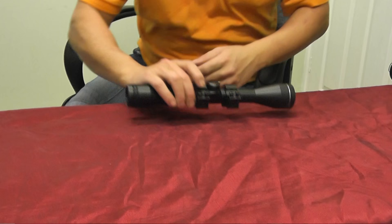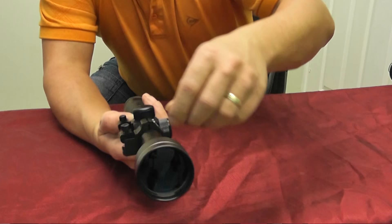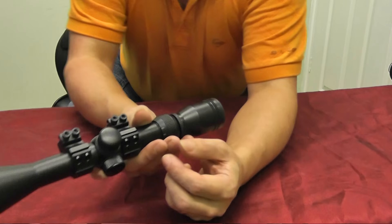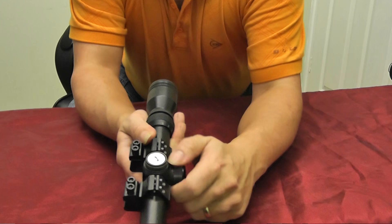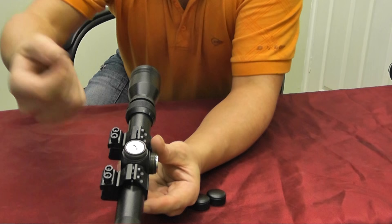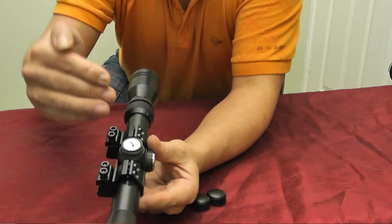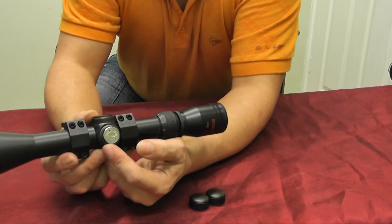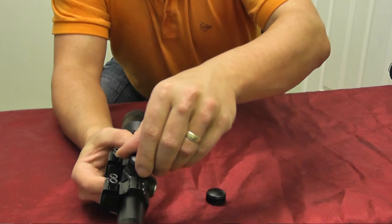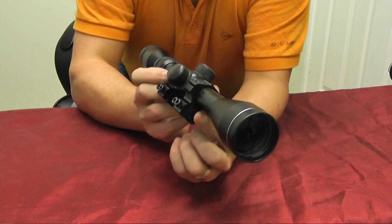To move those crosshairs up and down inside your scope, you have two turrets. Most times these come with covers. If we look inside there we can see there's a dial. Turn it with a screwdriver or a thumbnail and you'll hear it click — that moves the crosshairs inside the tube. The one that moves up and down is called elevation, and the one that moves left and right is called windage. Once you're finished, you replace the caps and you're good to go.